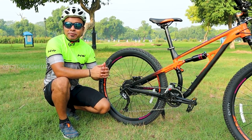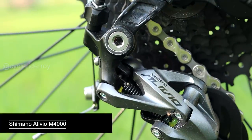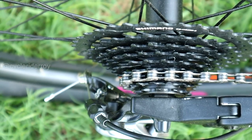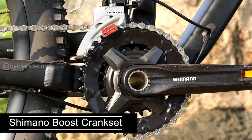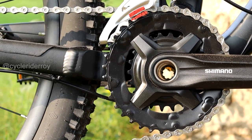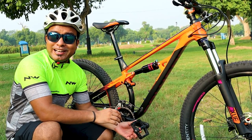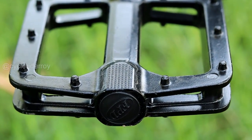In the Polygon Siskiu D5, you get a drivetrain in 2x9 speed, making a total of 18 gears. In the rear, we get a Shimano Alivio 9-speed derailleur with a Shimano 9-speed cassette in an 11-36 teeth range. In the front, we get a Shimano crankset with Holotech technology, offering both 36 and 22 teeth chainrings. The front derailleur is from Shimano Alivio. We also get metal pedals, which is a good choice for a trail bike.